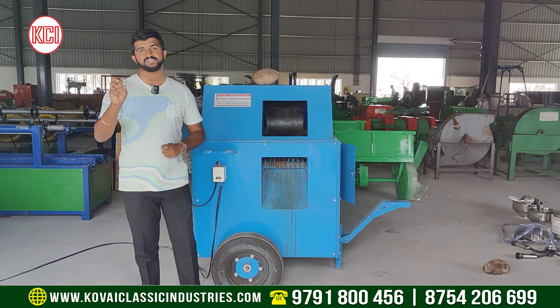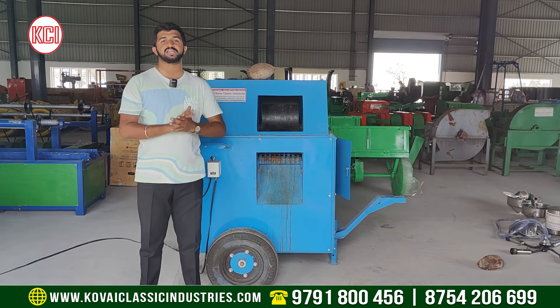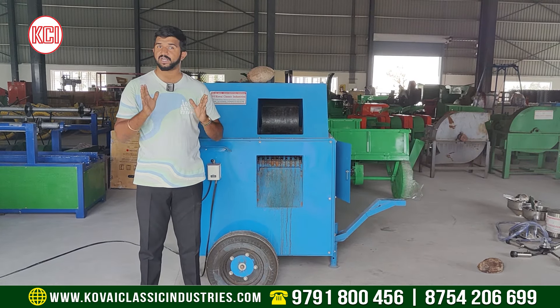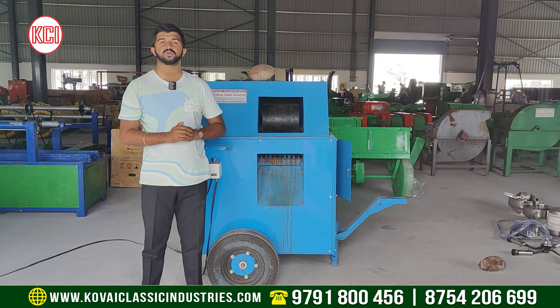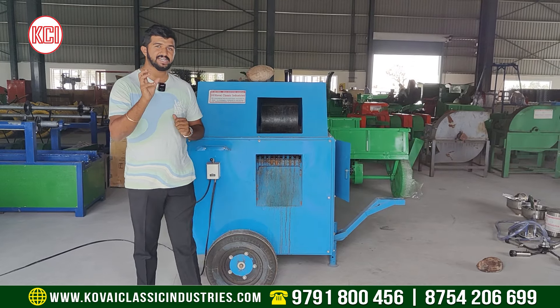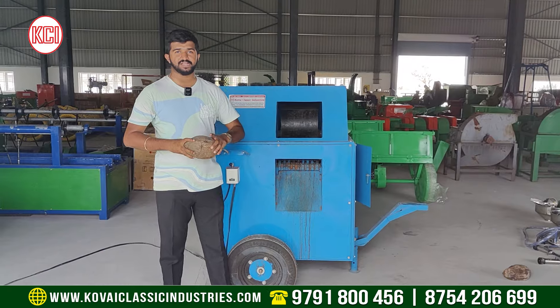We plug it into the machine. The basic issue is the electrical wiring — voltage fluctuations can damage the motor. So the main problem is how the machine feeds the material.